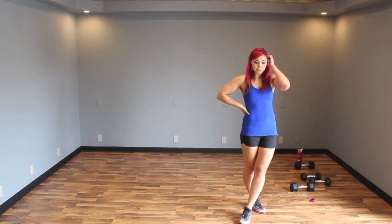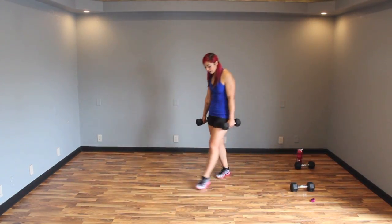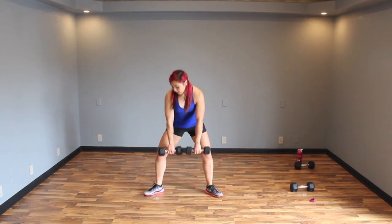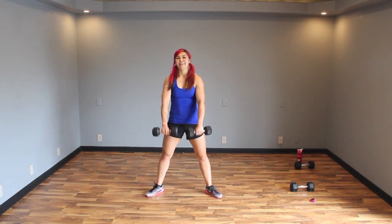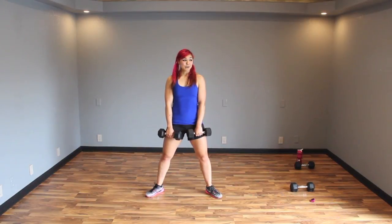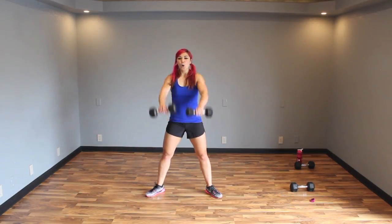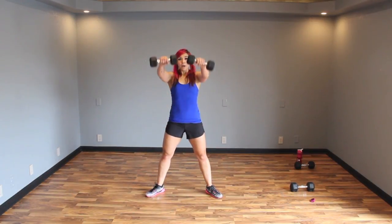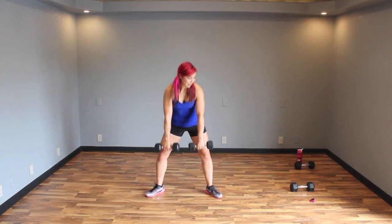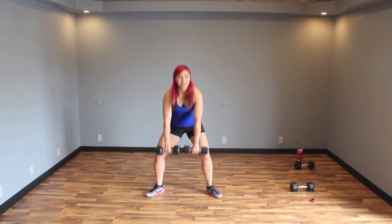Next up — sumo squat with a front raise. So grab lighter weights, the tens. Toes out, sink it down, sumo squat — push your butt back and then bring those dumbbells up. I just did the standing abs workout we had last week, so I'm tired! Keep it up guys — sink it down, squeeze that booty, bring it up. Finish it out guys, we're almost there. Five, four, three, two, one.